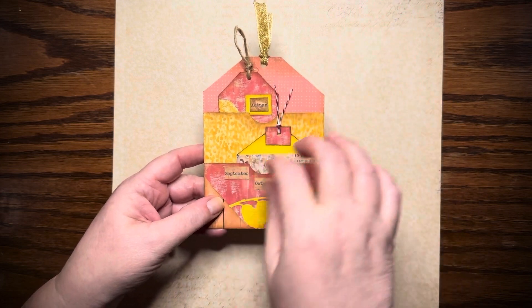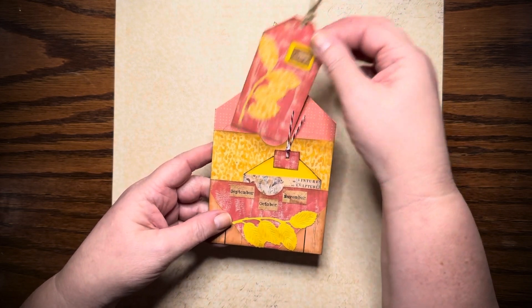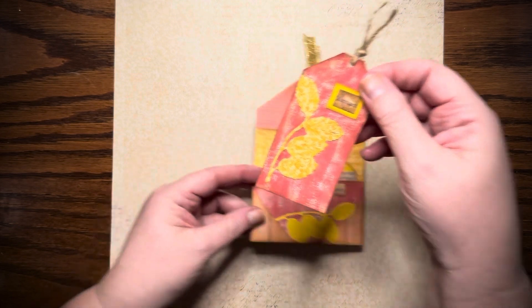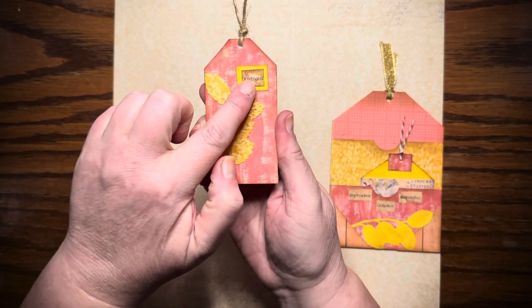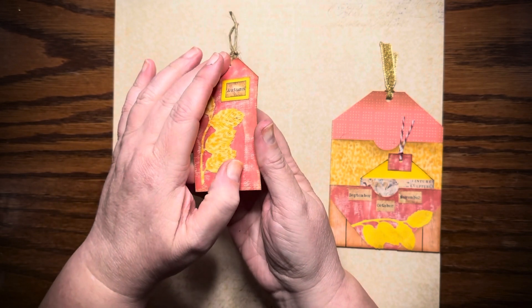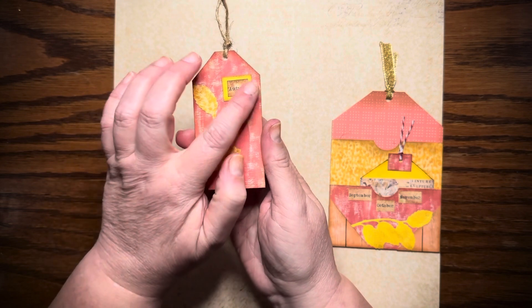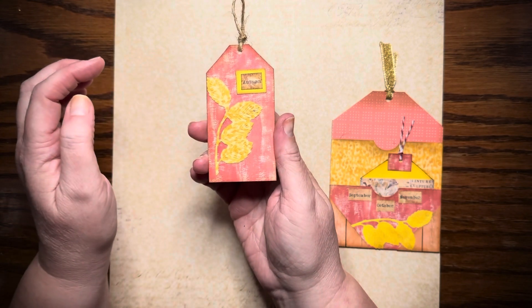It did have the stamp and the place to address it and put your note on the back. Here is the first little tag that I put in there, and it has 'autumn' on it and some more of the little leaves. I just did a yellow or golden color behind the word 'autumn' just so you can see it better.